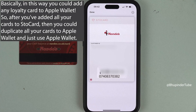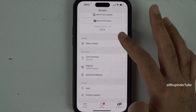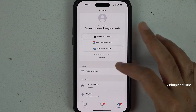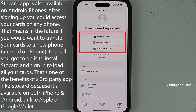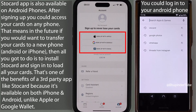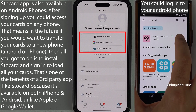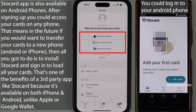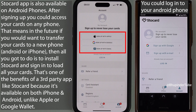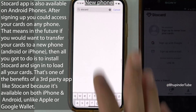If you tap on Account, you can create an account by signing up with your email. Store Card will then save all your cards to your account, and in the future if you want to transfer your cards to a new phone, you can simply sign in again and all your cards will become available. You don't have to sign in to use the app though.